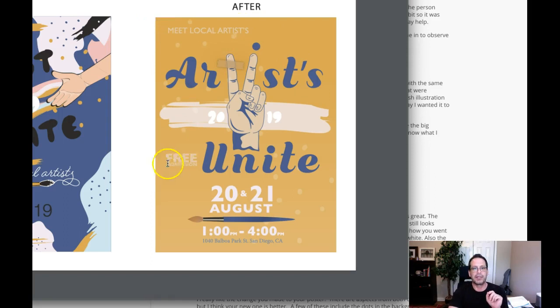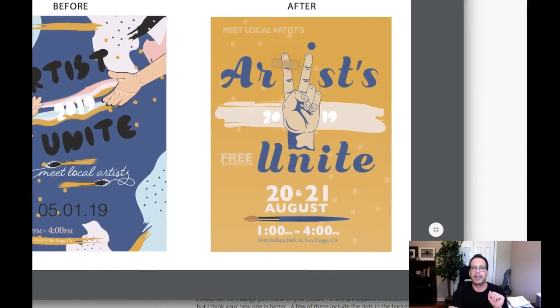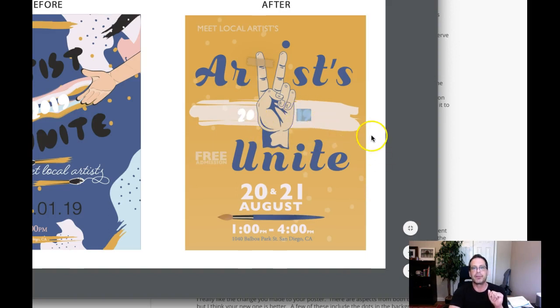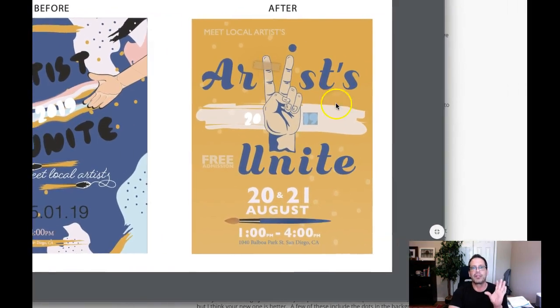This 'Meet Local Artists' and this 'Free Admission' is problematic because as we zoom out, this is going to start to fade into the background. So this wouldn't be recognizable from a distance. You may want to consider increasing the contrast associated with this type and its background. Same thing can be said with the 2019 right there — that's not going to be able to be seen from a distance. So you might as well try to preserve all of the visual elements to be recognizable from a distance.